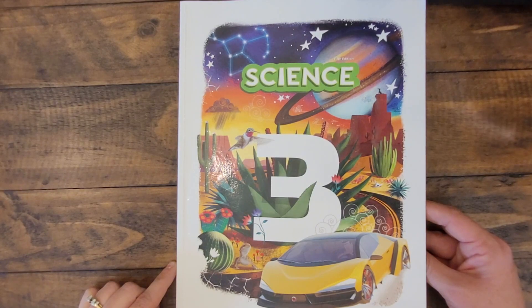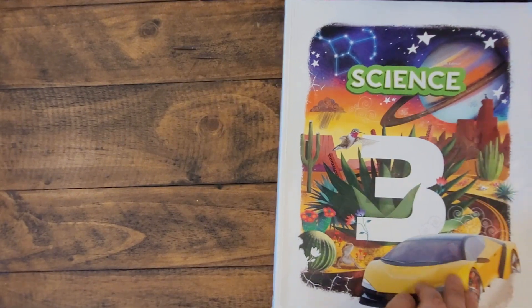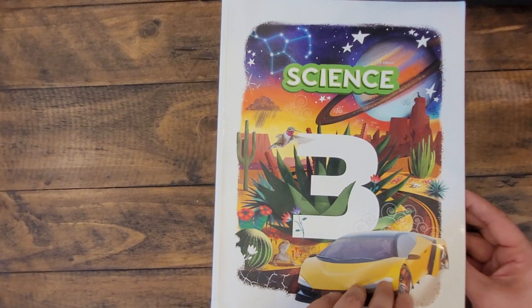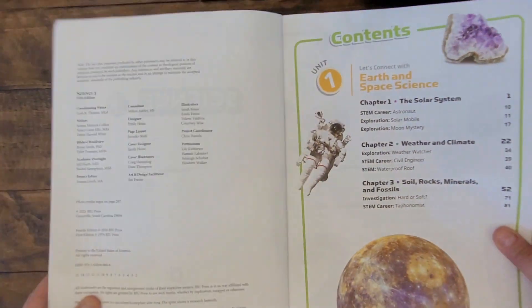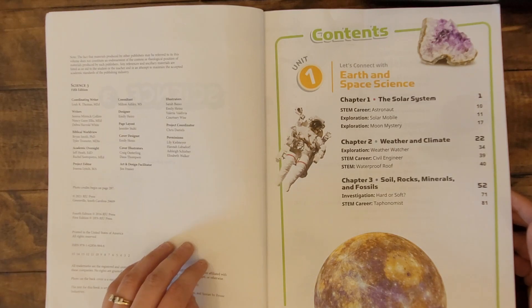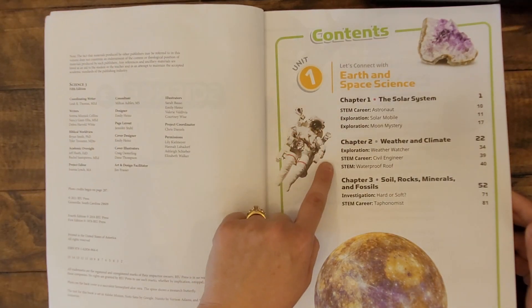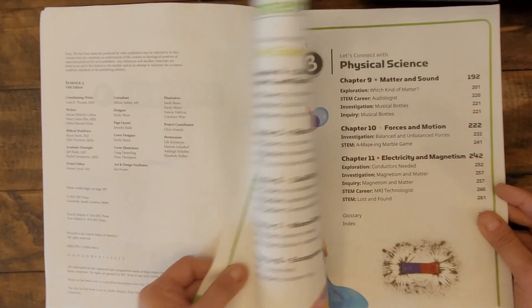Here's a look inside the Science 3 student text. From the very cover you can see how colorful and engaging this material is. As mentioned previously, this particular course is divided into three units. In unit 1, you'll see chapters on the solar system, weather and climate, and soils, rocks, and minerals.